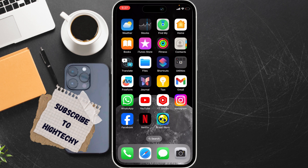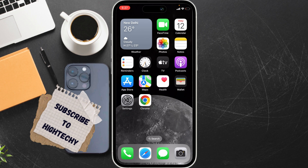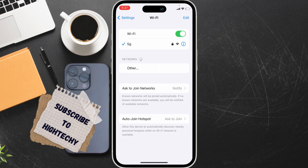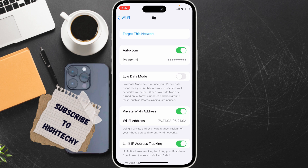The very first fix is to check Auto Join settings. Open Settings, tap on WiFi, then tap on the information icon. From here, ensure the Auto Join option is turned on and Low Data Mode is turned off.